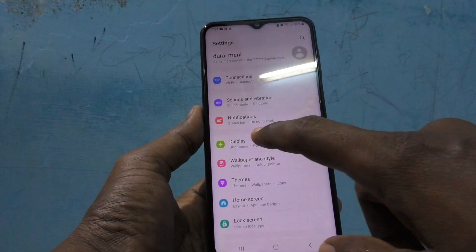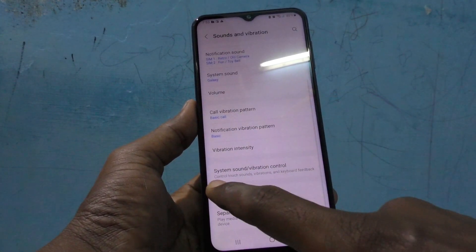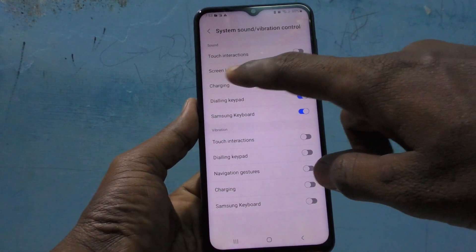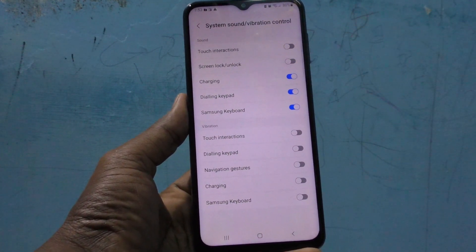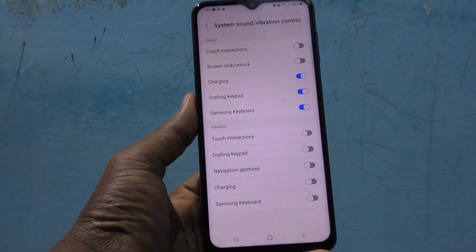Click on Sounds and Vibration, then click on System Sound and Vibration Control. Just turn off the Screen Lock Unlock button. Now you will not be able to hear that sound.